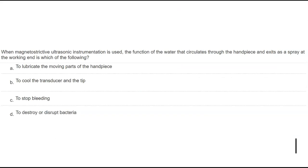Question: what is the function of water in magnetostrictive ultrasonic instrumentation? The answer: to cool down the tip. If the client says it feels hot, increase the water flow. Water does not lubricate the instrument, does not reduce bleeding (it washes it away but doesn't stop it), and does not destroy bacteria — that function belongs to acoustic microstreaming.